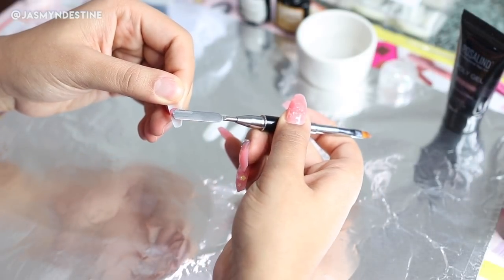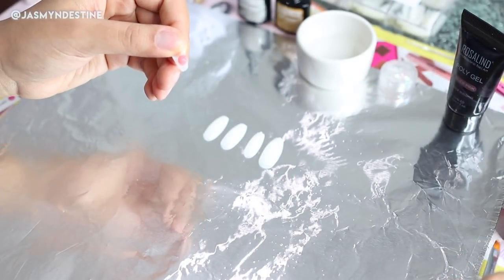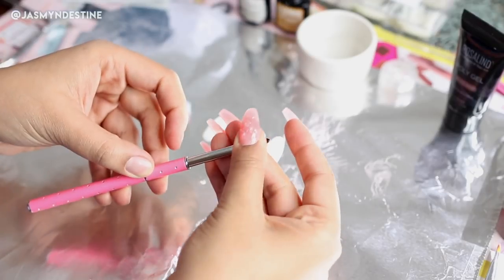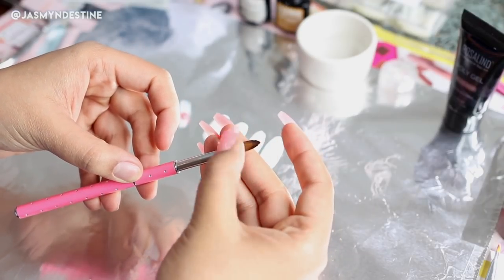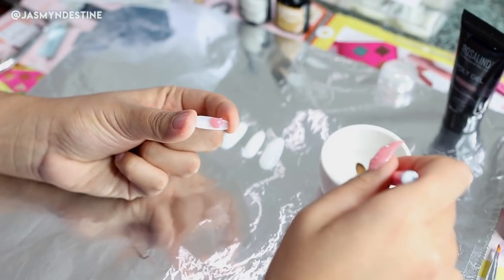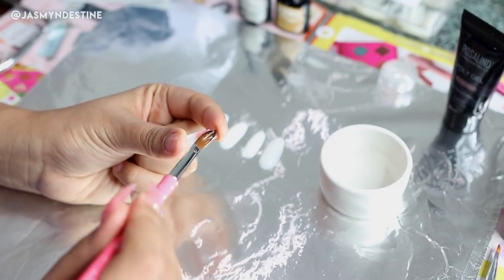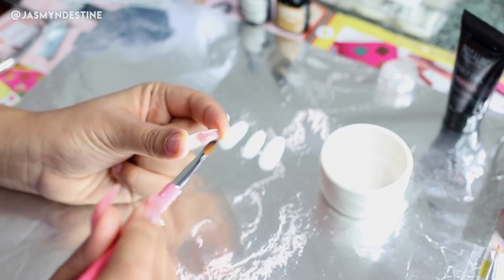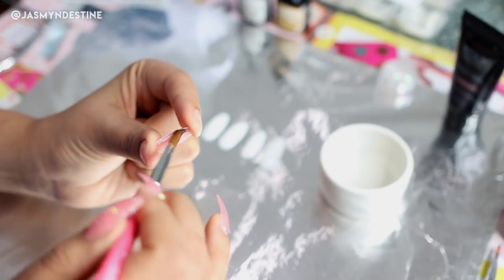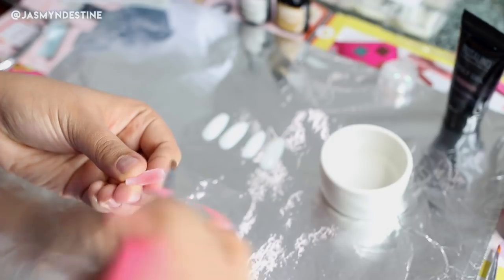I'm taking my little spatula and a bead of the poly gel and applying it to the center of the press-on nail. Then using a nail brush and your alcohol solution, you're just going to apply that to the brush and kind of push and mold the bead down onto the press-on nail. This process is honestly very quick and easy once you get used to maneuvering the nail brush and playing with the poly gel.